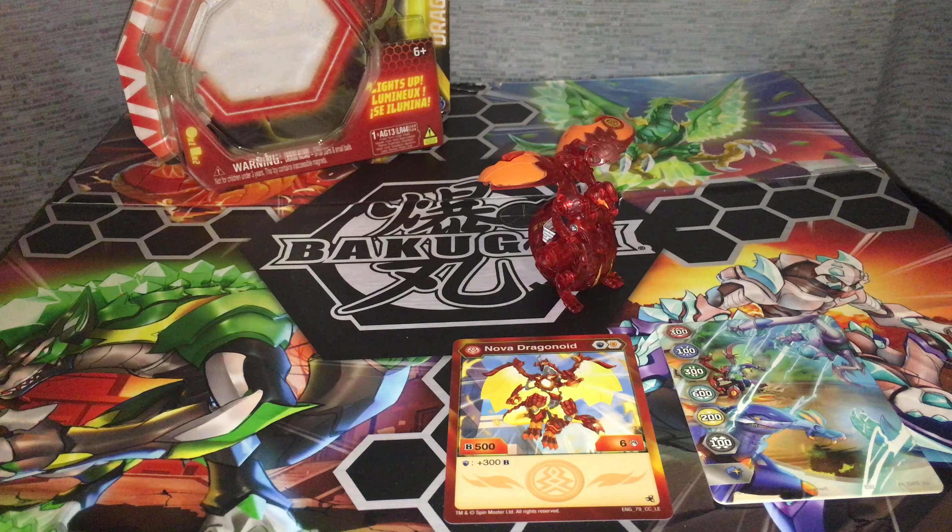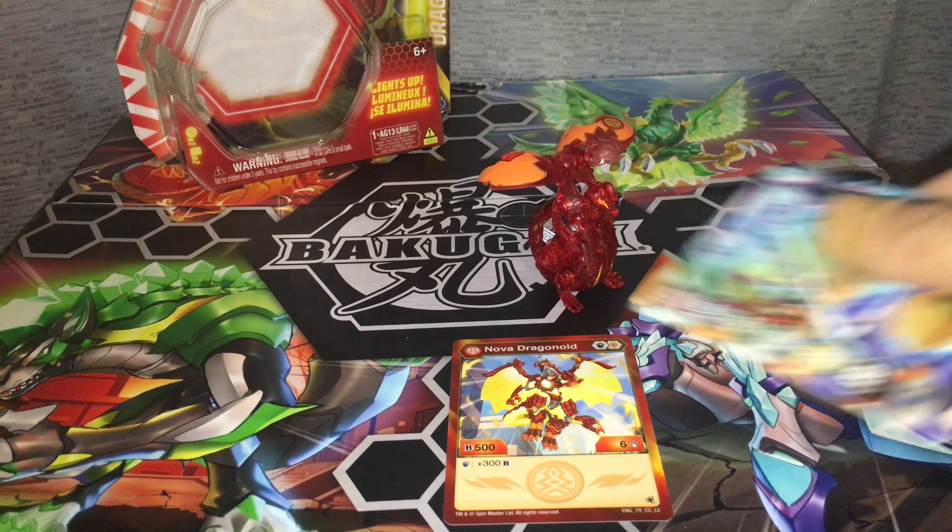Opening this up — because it's a Nova single, it does not come with any Baku cores. It comes with a character card, the toy, and the gate card that I do not care about.